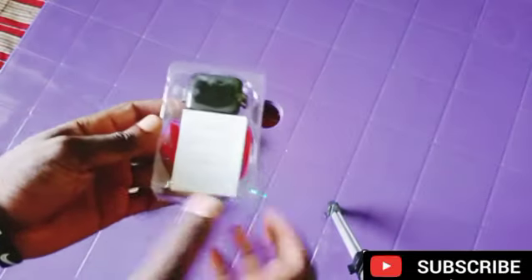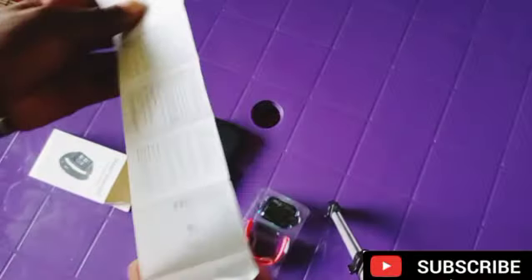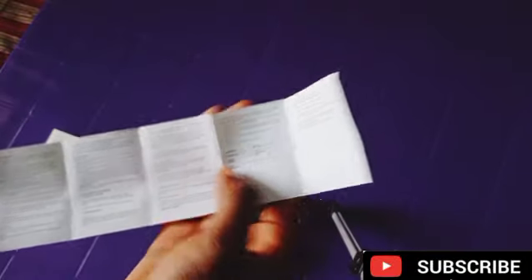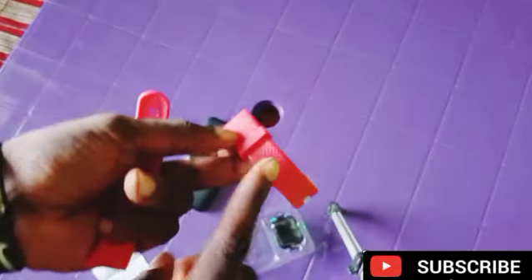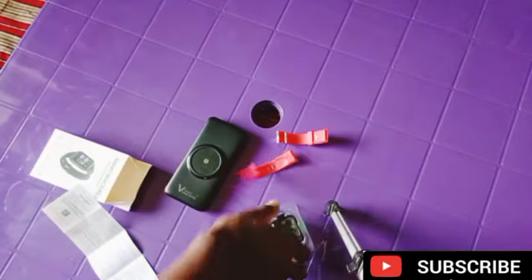First you get your FitPro smartwatch. Here is the manual — there is the English version of the manual as you can see. And here are the straps. This is the positive side and this is the negative side as you can see.